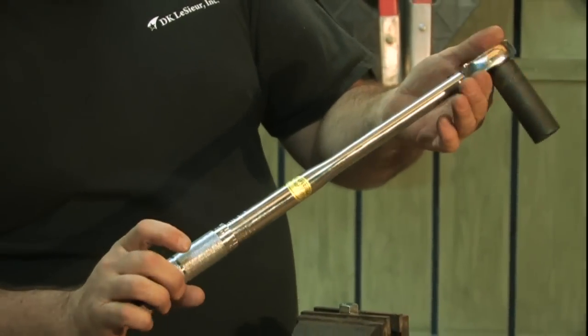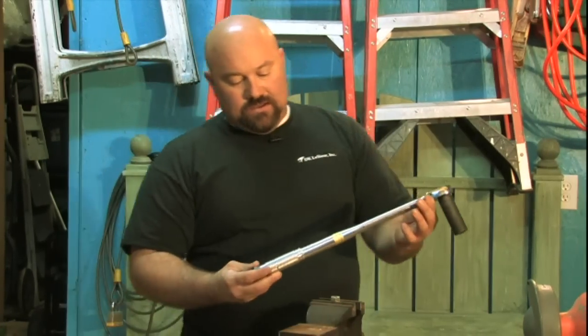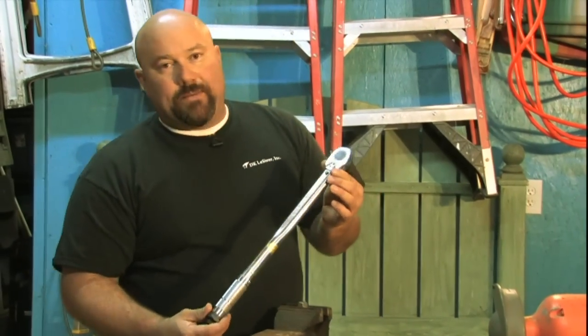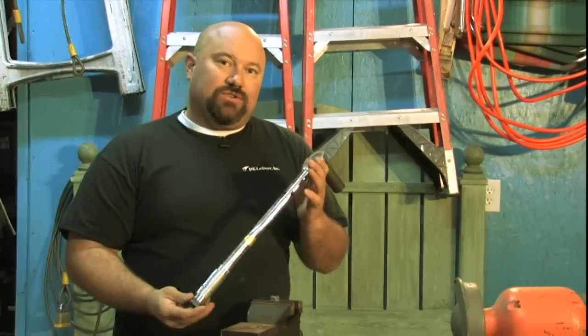That is how you read this torque wrench. There are many other torque wrenches out there. This is the most common, very easy to use, very common. This is Dan, DK Lesur, how to read a torque wrench.